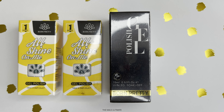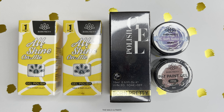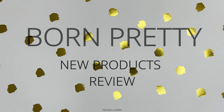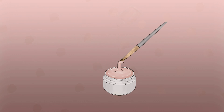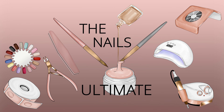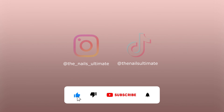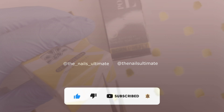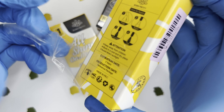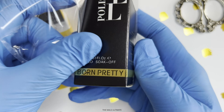New goodies from Born Pretty are here. Let's check them out. Hello my lovelies, welcome to another review video for Born Pretty. They were kind enough to send me some items for me to try them, so let's start.